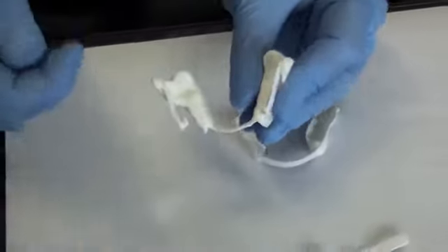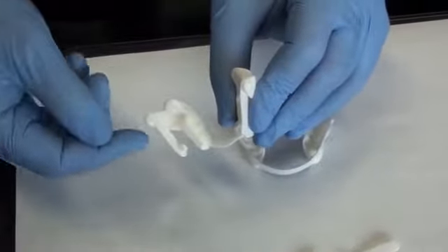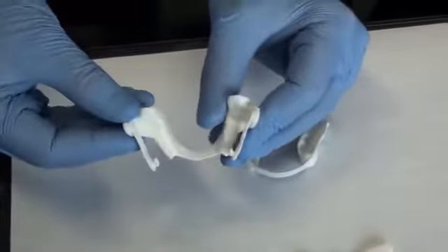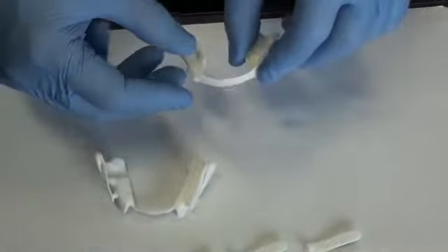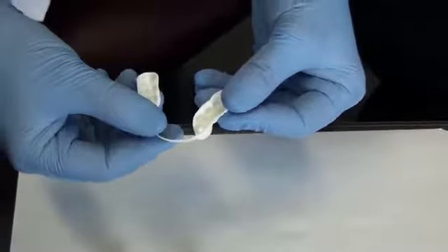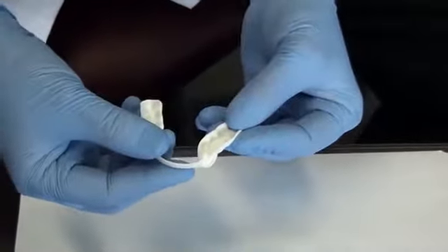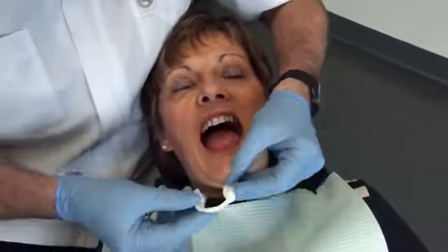If the numbers were placed outward, it would not cause much discomfort, but it is better to place them inward, like this. I will start by inserting the upper part. It can be moistened with water to facilitate insertion.